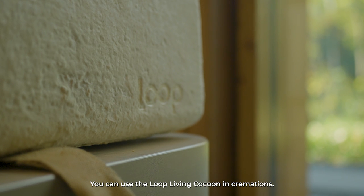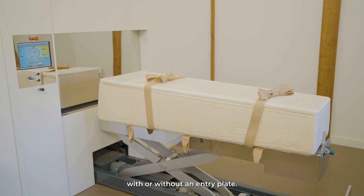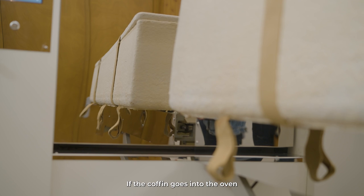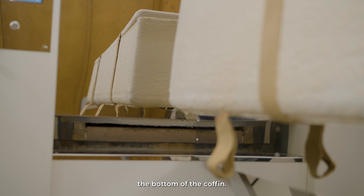You can use the Loop Living Cocoon in cremations. Depending on the crematorium, this is done with or without an entry plate. If the coffin goes into the oven without an entry plate, it is important to push it at the bottom of the coffin.